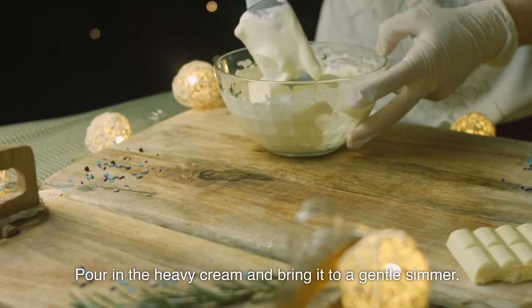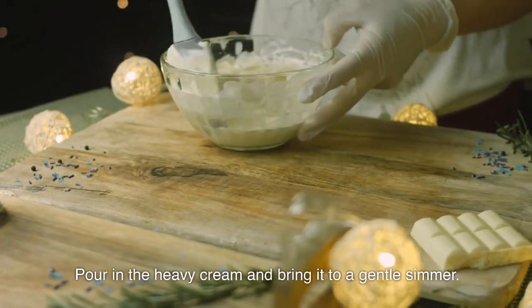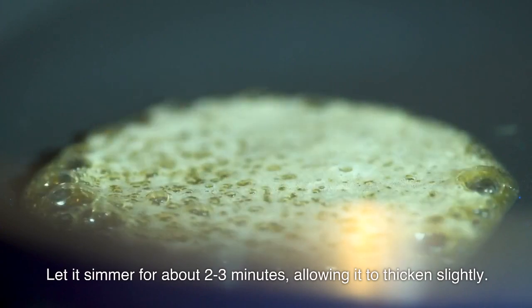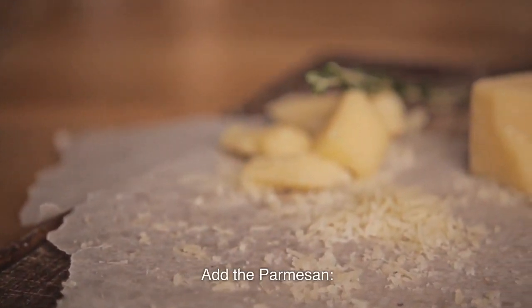Pour in the heavy cream and bring it to a gentle simmer. Let it simmer for about 2 to 3 minutes, allowing it to thicken slightly.